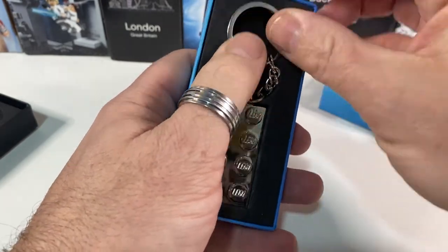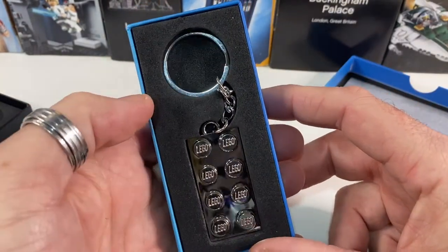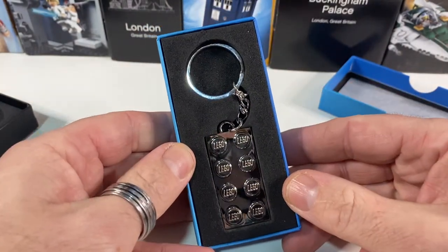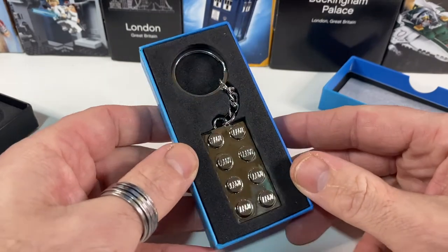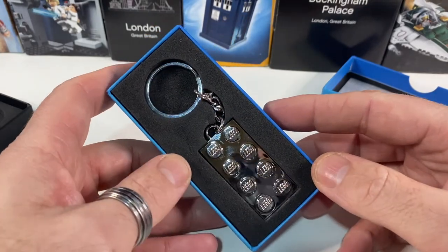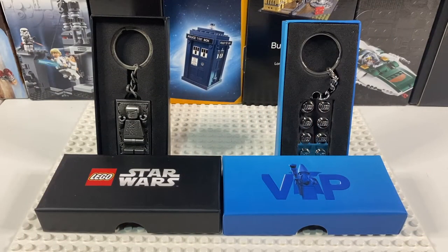I do tend to think that spending your VIP points on something like this, if you want it for an investment, can only increase in value more than regular Lego can. Personally I would spend my VIP points on nice things like this rather than just regular Lego, as you can often get a similar discount on places like Amazon anyway. So there we have it — another exclusive VIP item. I think it's well worth spending the points on. Let me know what you think: do you prefer to spend VIP points on Lego itself or on the other things they come up with? Let me know in the comments, give it a thumbs up if you liked it, and do subscribe for more Lego videos.